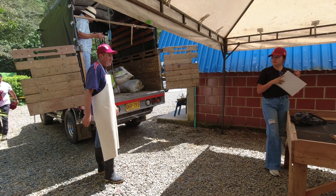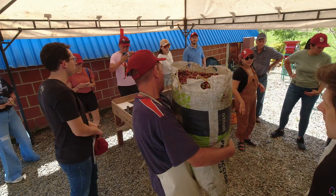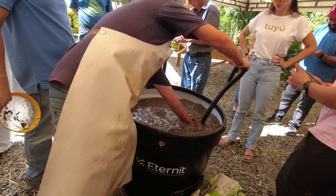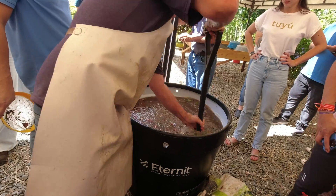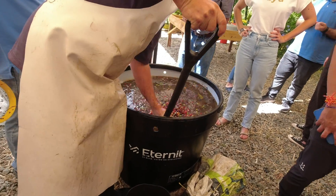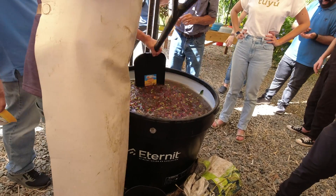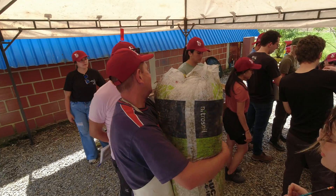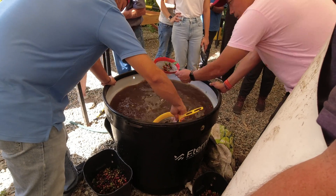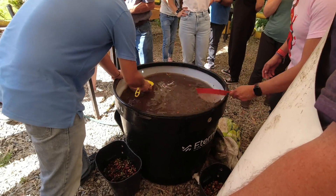After we received the coffee, we submerged the whole cherries in a tank of water. This was primarily to cool the cherries down to halt any fermentation we didn't want to happen yet. These coffee cherries have been in bags out in the sun all day, getting hotter and hotter. You know what happens to fruit when it sits in the hot sun? It spoils. So we want to bring the temperature down as much as possible, as quickly as possible.